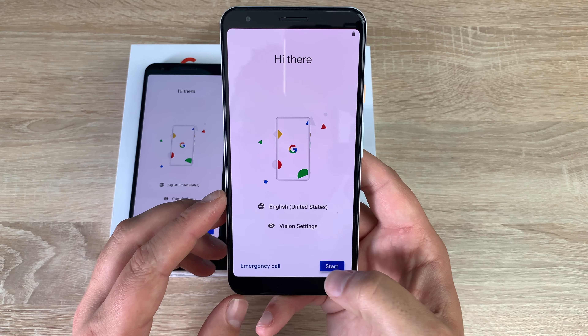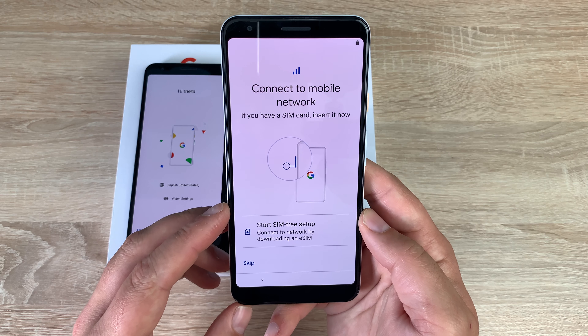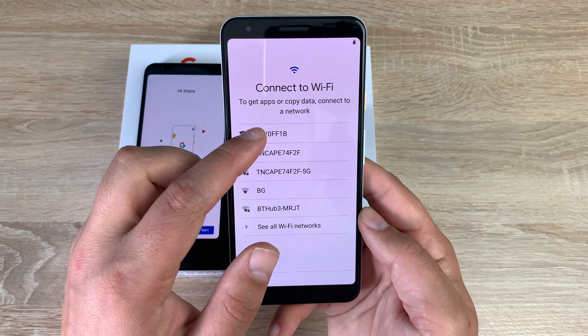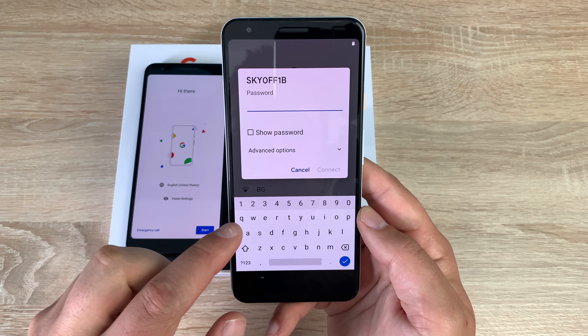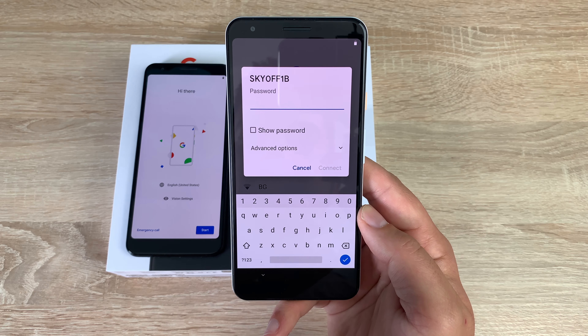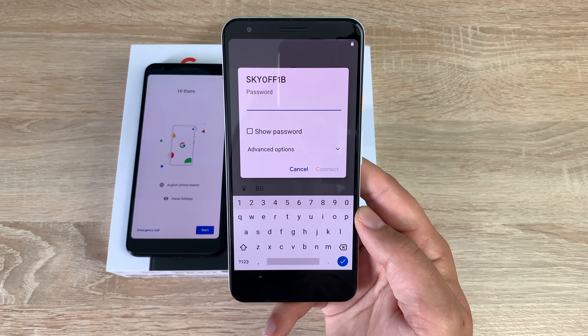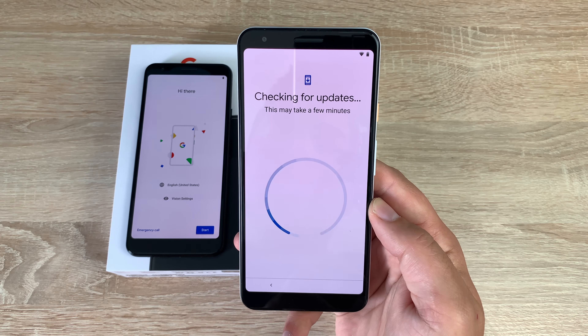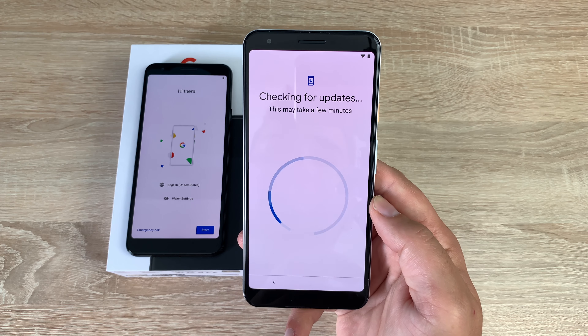So, hi there — let's get started. We're going to skip the mobile network step and connect to a Wi-Fi network instead. Select your Wi-Fi network, your keyboard comes up — very easy to see with good contrast. Enter your password and once that's done it's going to check for any updates, both on the app side and the software side of the device.